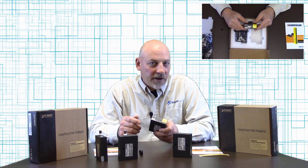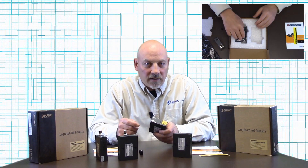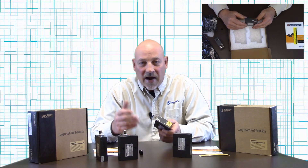These are great for applications, particularly on the coax cable, where you have existing cable that you're converting to a PoE Ethernet device, or for applications where you do not have power at the device end.